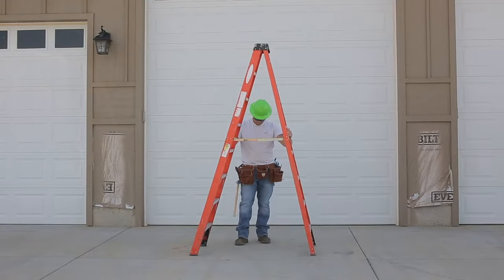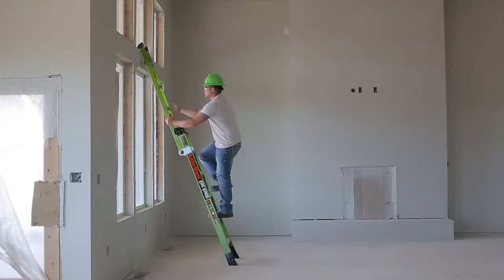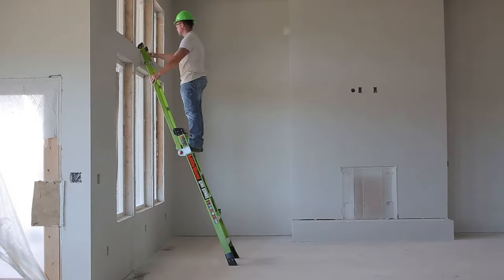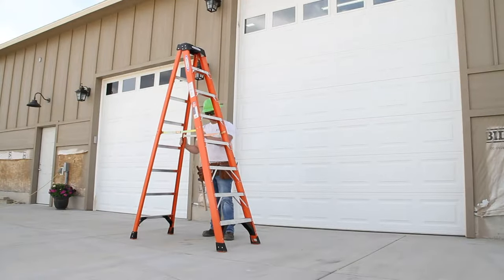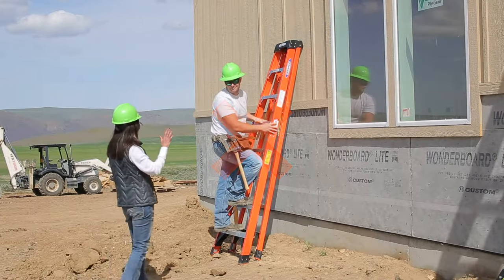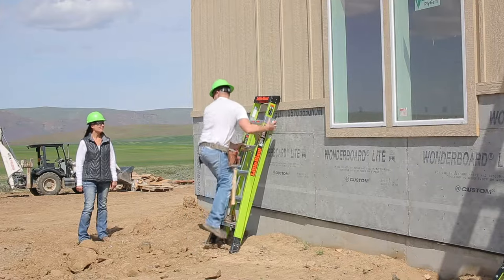Make sure that any stepladder has a level and solid footing and that you can perform your job within the highest safe standing level and highest safe working height. Step ladders should always be fully open while in use, never closed or leaned against the surface unless specifically designed for this purpose by the manufacturer.